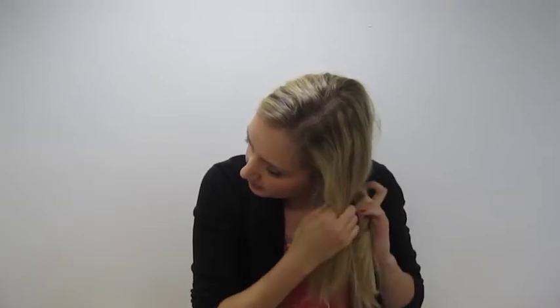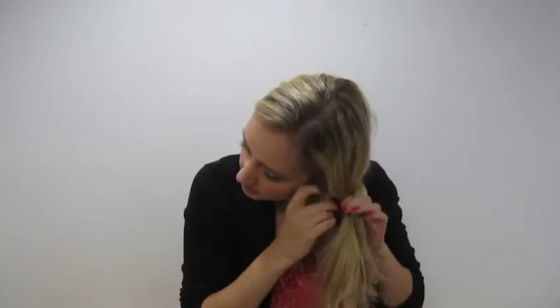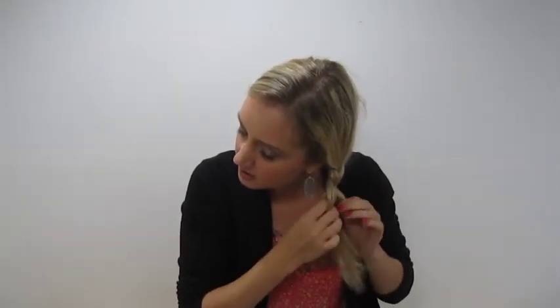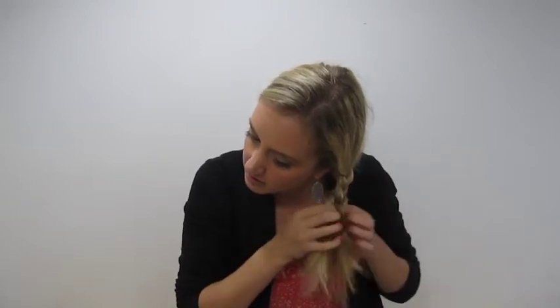And then you braid. Just keep braiding even though the ends are together — that's what you want. And then when you can't braid any further and it gets stuck, you're going to flip the end in.